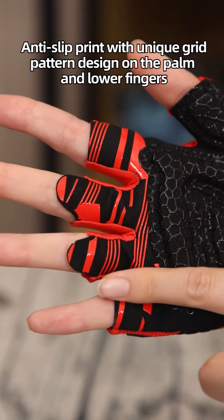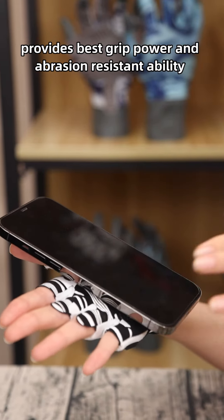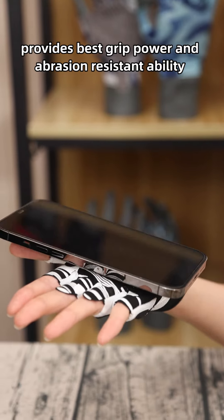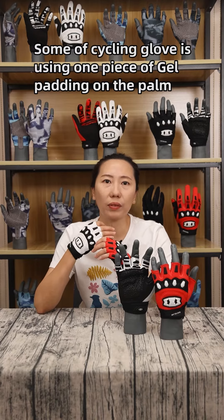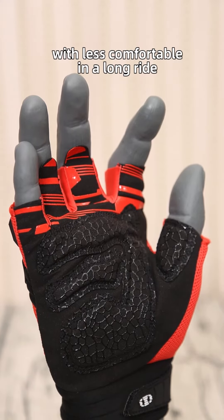Anti-slip print with uni-grid pattern design on the palm and lower fingers provides best grip power and abrasion-resistant abilities. Some cycling gloves use a wide piece of gel padding on the palm, but that is less comfortable on a long ride.